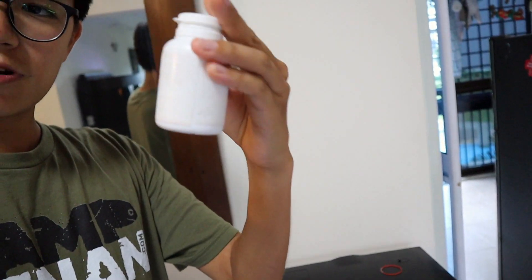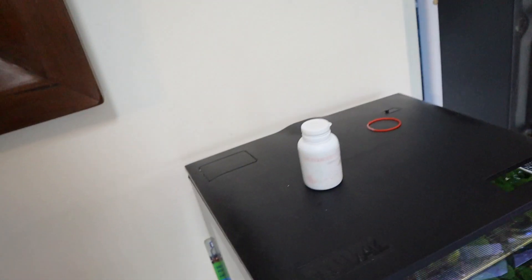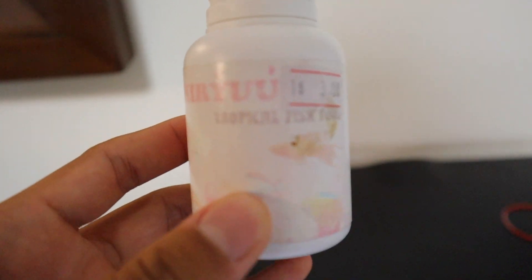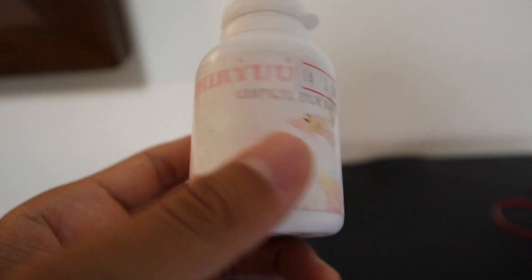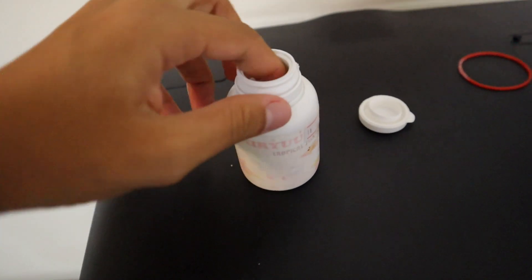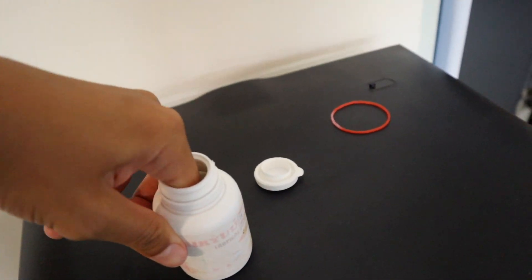Hey guys, it is now the next day. I've got some pellets right here — let's go ahead and feed the cherry barbs. The cherry barbs seem to be doing really well, so that's a great sign. Let me show you this pellet — it's called Ichiryu, and it's kind of faded but it works really well. I feed it for almost all my fish. So let me go ahead and open this up and get a little pinch.